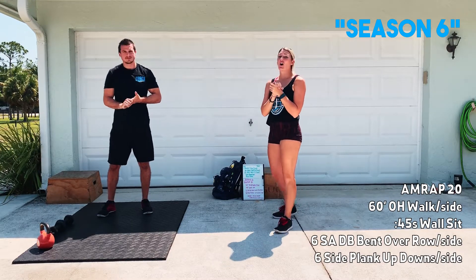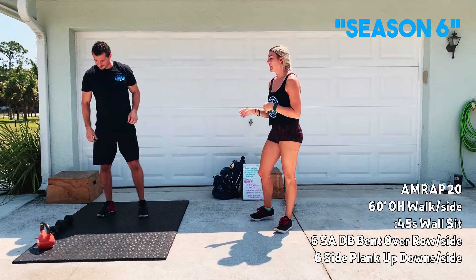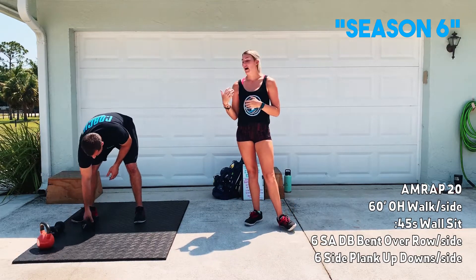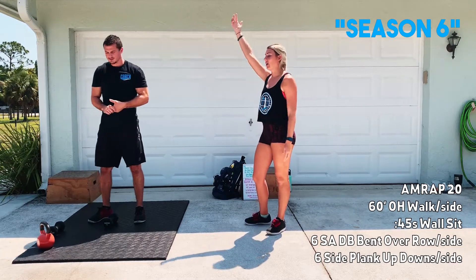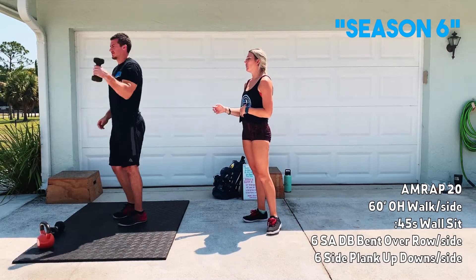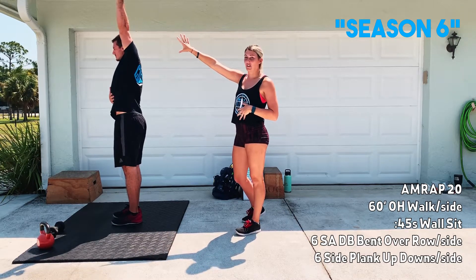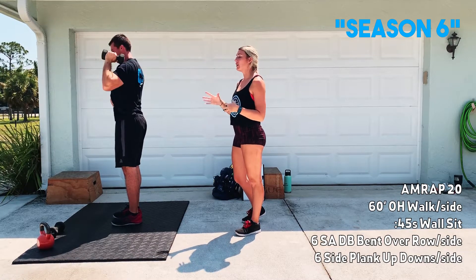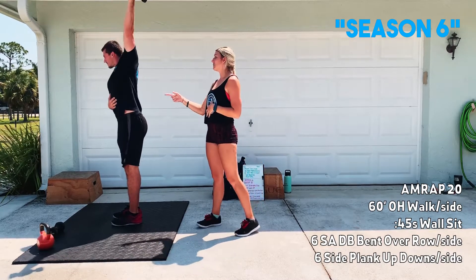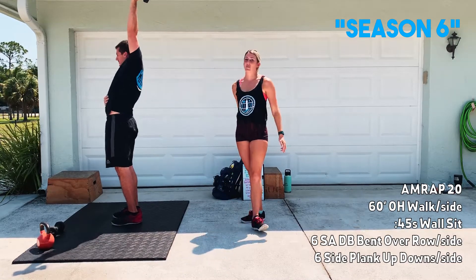We're going to start off with a single arm overhead walk, 60 feet per side. If you have a dumbbell, preferably something that we can keep a really good posture with, get that up overhead. What we want to see is that the arm is squeezed next to the ear, arm is completely locked out, abs are nice and tight. What we're trying to avoid is getting into a position where we're compromising our back to get that arm overhead.